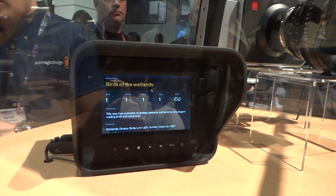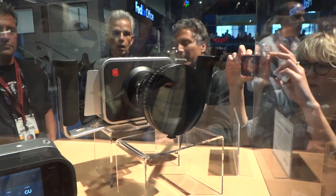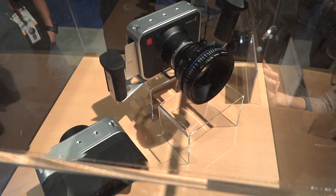My only concern, right, is getting a wide angle on the sensor. What is the difference in terms of the crop when comparing this to a Micro Four Thirds? It's a little bit smaller, correct, than a Micro Four Thirds?